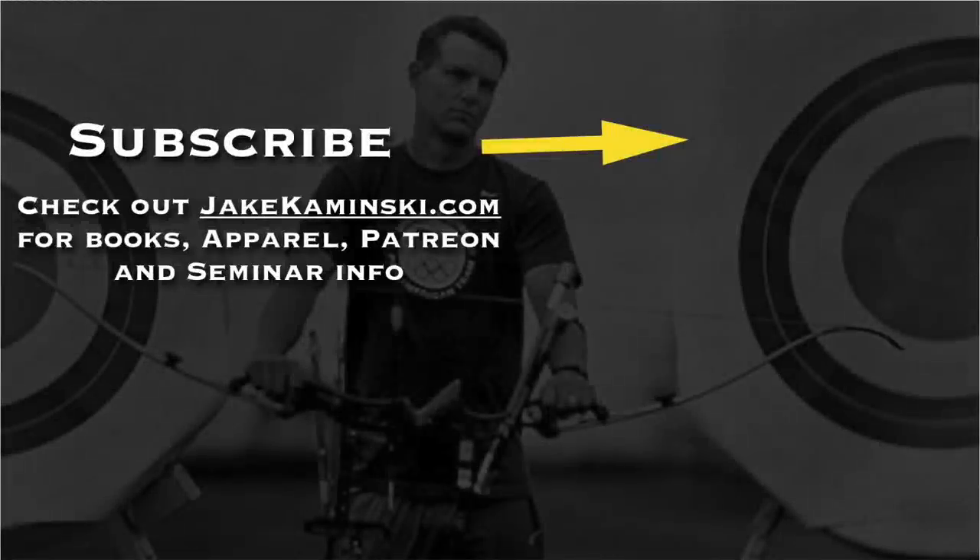Thanks for watching, and thank you to my Patreon supporters. If you want to become a supporter or check out books, apparel, and seminar info, head to jakekaminski.com. Be sure to hit that subscribe button and the notification bell to be notified every time a new video is uploaded. I appreciate you watching.